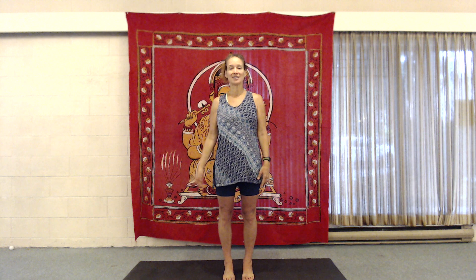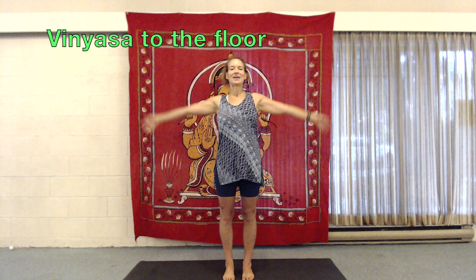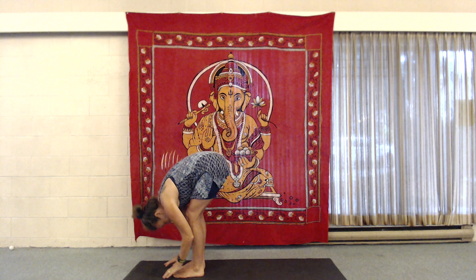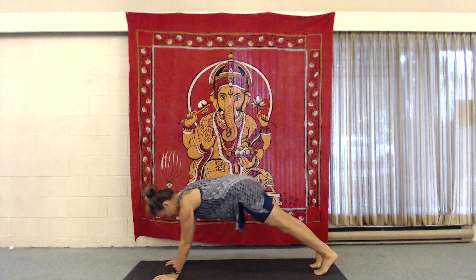We're going to take a vinyasa path to the next exercise. So let's take an inhale as we rise. Exhale forward fold. Inhale long spine — you might recognize this as a traditional sun salutation start. Exhale. Inhale. Step back into the plank. Exhale. Take knees, chest, chin.